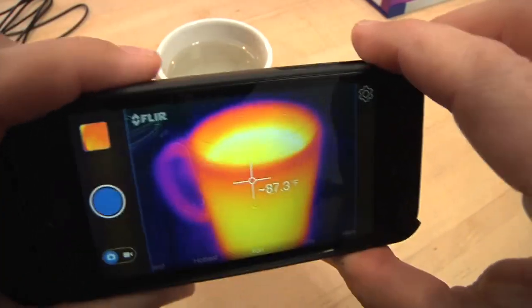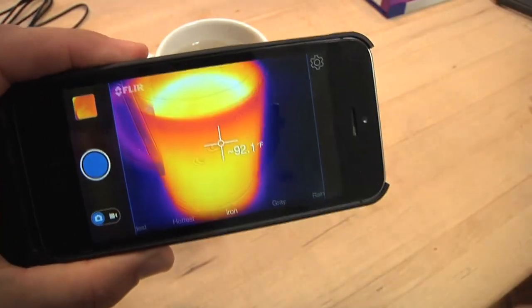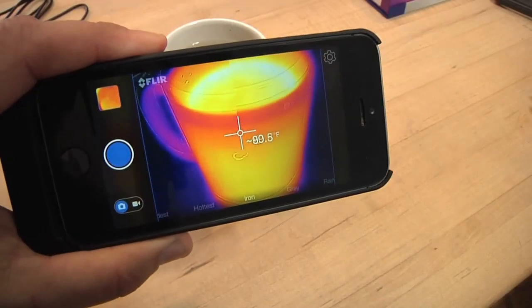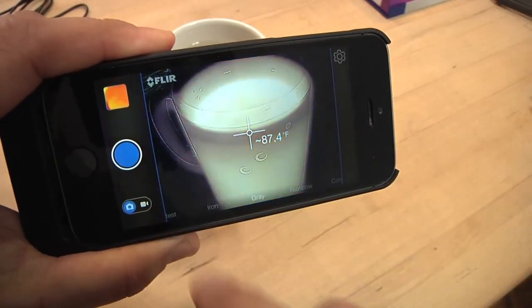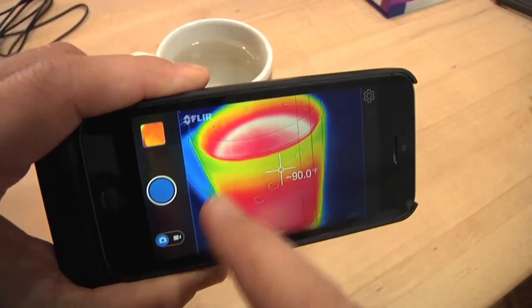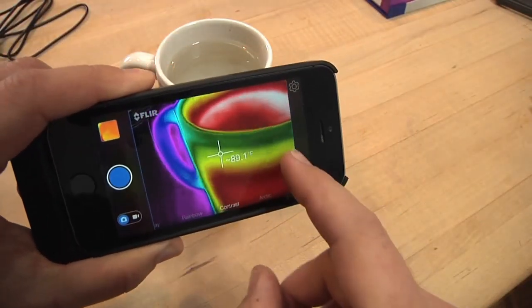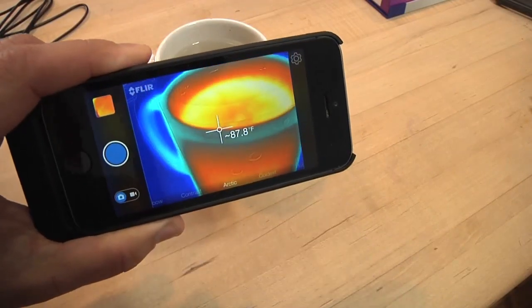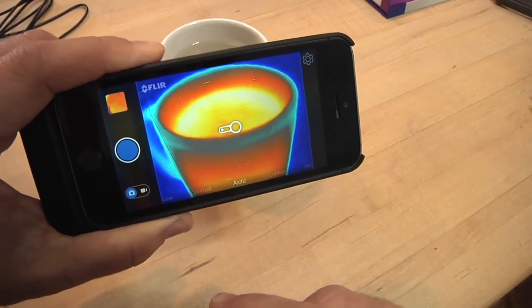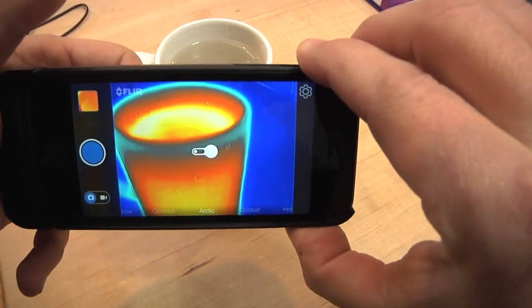In the settings there are different color scales. Right now I'm looking at 'iron,' which is the default. But you can flip through different ones — black and white, rainbow — and what they do is show the heat in different ways. You might be looking at the coldest or hottest part of an image, so there are different ways you might want to look at it. It's nice that those options are available.